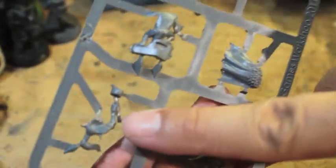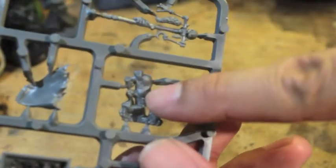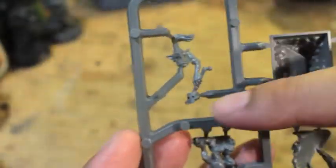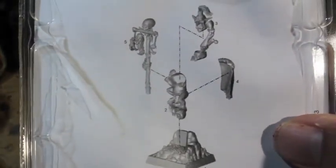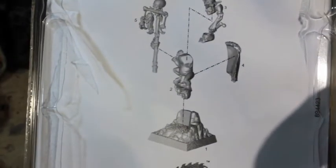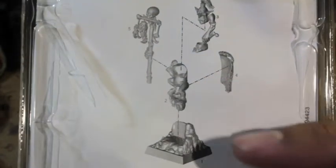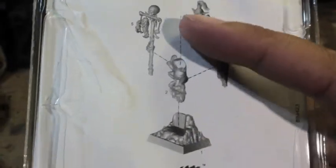Okay, so you've got five pieces: you've got the base, the hands stirring the skull soup, the cape, the main part of the goblin body which also has the right arm, and the head — which is actually connected to the hand. Another good thing to do is check the back of your clamshell pack because it comes with instructions on which part goes in which direction and in what order. You start with the base — number one — then glue on the body — number two — number three you glue on the head and the hand, number four the back, and number five the staff.